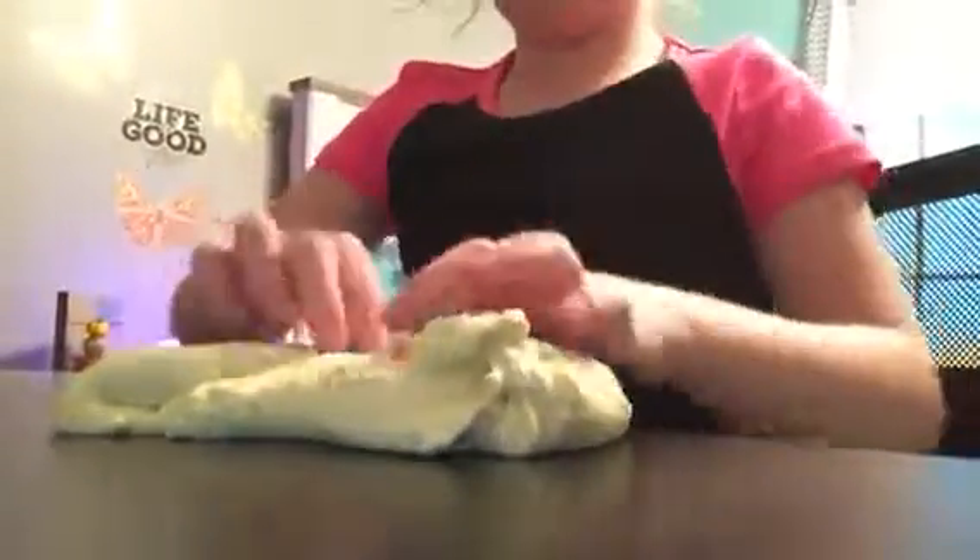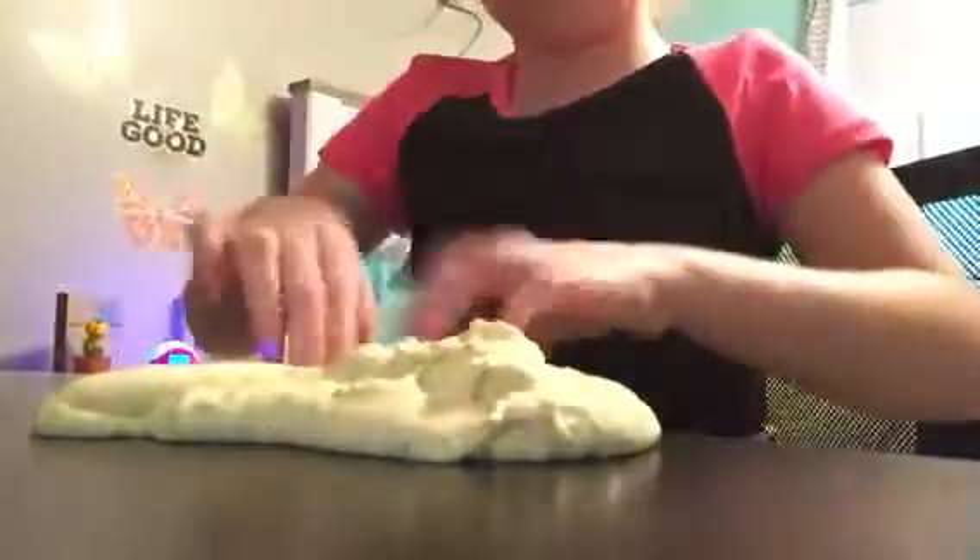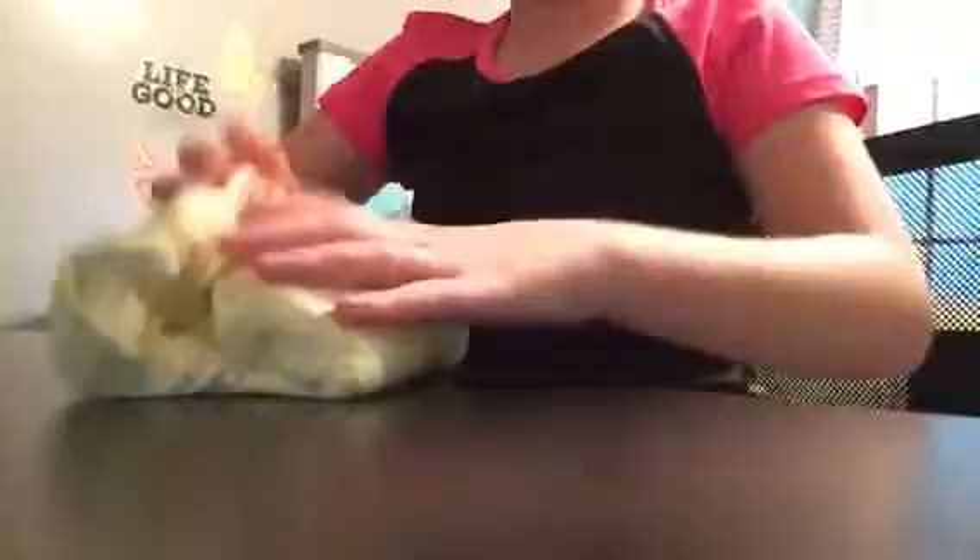Next we have this butter slime. It actually looks like butter, kind of. It's yellow and it has gold in it, and it has some foam beads and some fishbowl beads. It's a pretty crazy slime but it's good — it's not sticky. That's that slime.